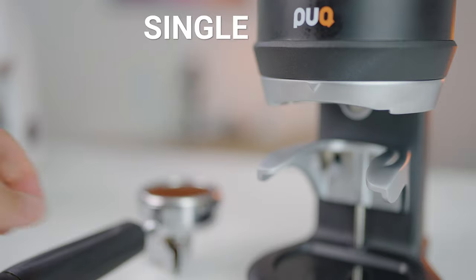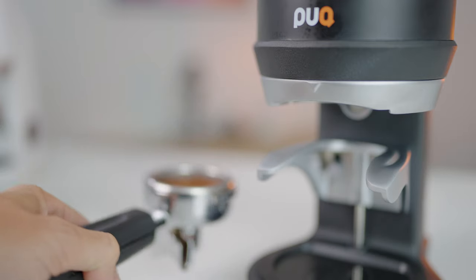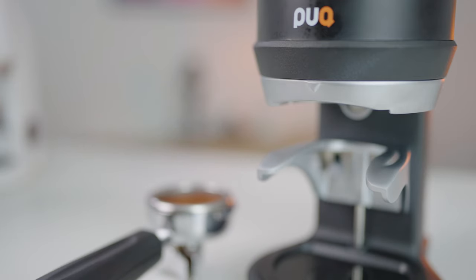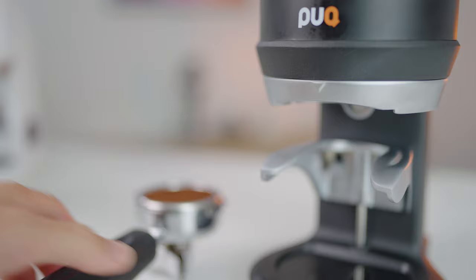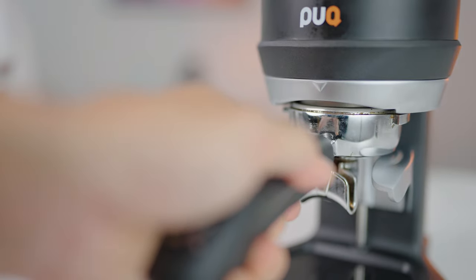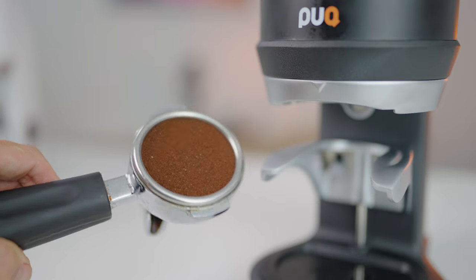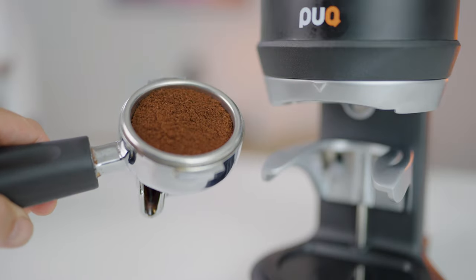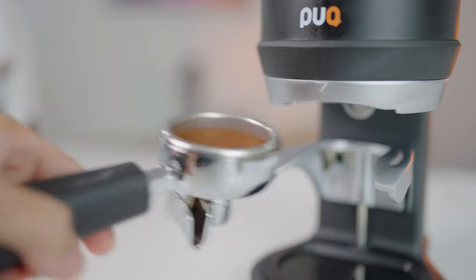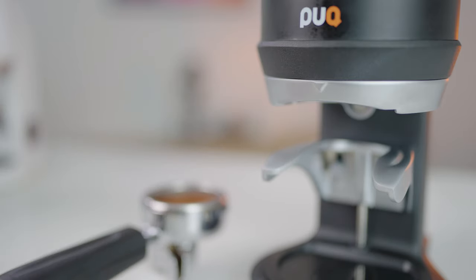Then you have the single profile — it does what it says: a single tamp with force at 1.3 seconds, no polish. Your last two profiles: the soft tamp is designed with extra soft pressure, with a range of 5 to 15 kilograms. The first tamp is with slight force and the second tamp is with polish at 2.5 seconds. Quite the opposite is the hulk tamp, which is used to achieve a longer extraction time while using the same dose and grind coarseness. The first tamp is with force, there is a second tamp with force, and then a third tamp to polish at 2.5 seconds.